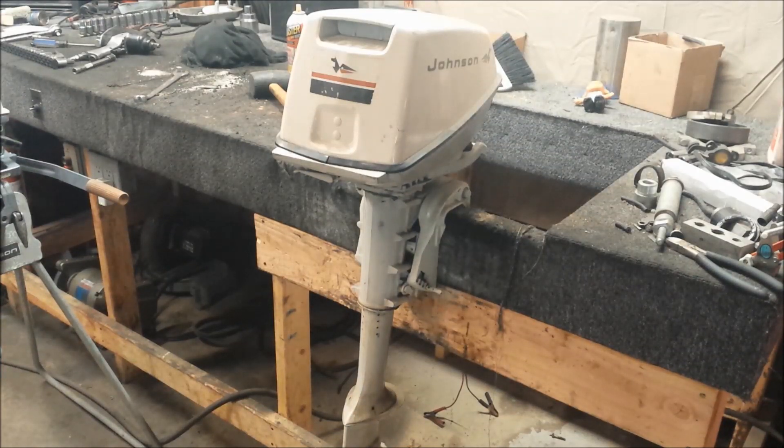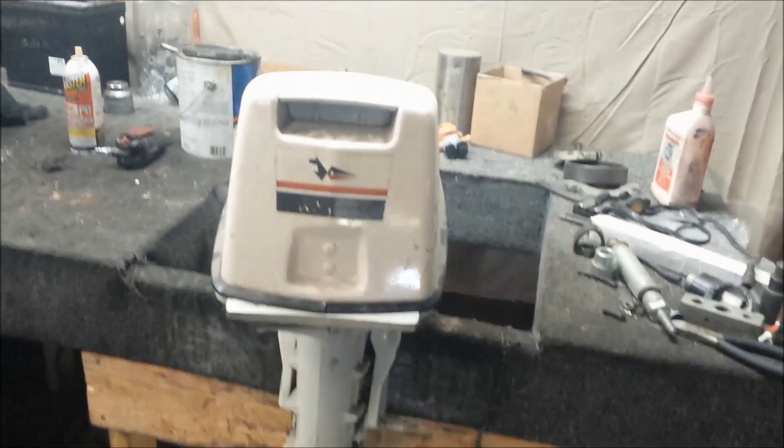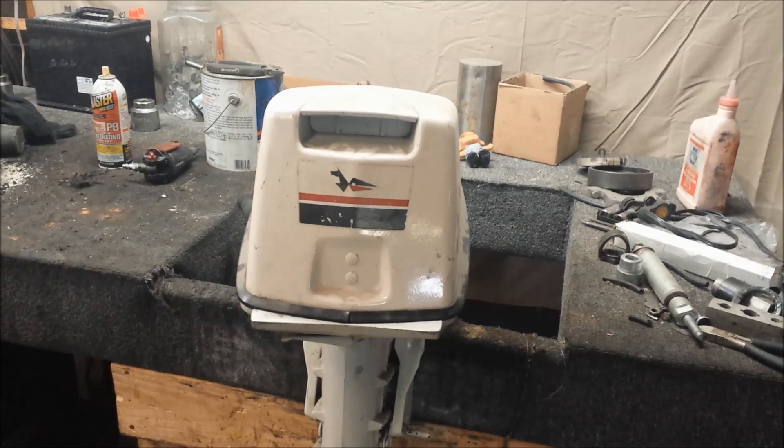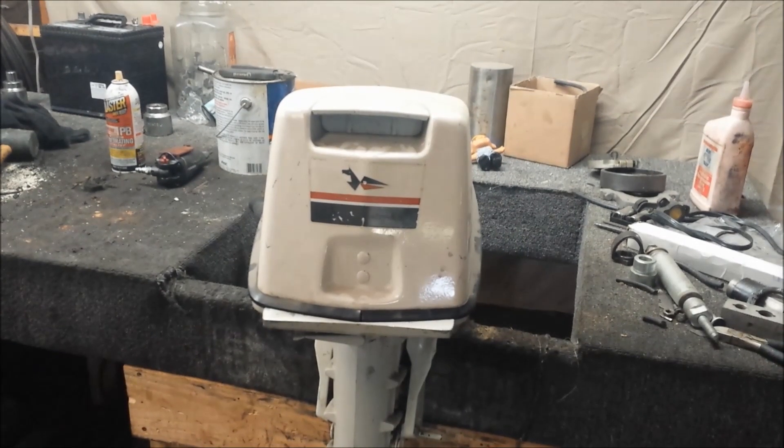What I have here is an LD11R, which translates to a 1966 Johnson 5 horsepower outboard. It is a long shaft, and that's where that extra L in the model number comes from. I've had this thing for many years — I purchased it in a lot from some guy down in Seal Beach. Not many people wanted it, especially at the time, so I just hung on to it. It's long shaft and I don't have a boat that needs long shaft, so here it is just sitting here.